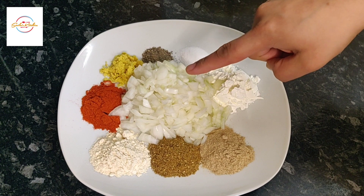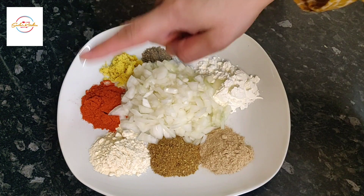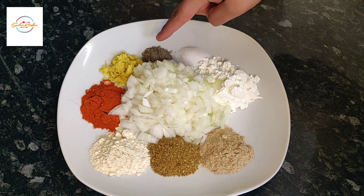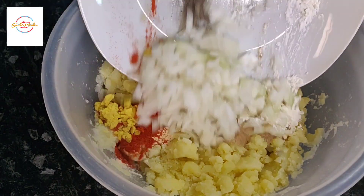One medium sized onion, two tablespoons corn flour, one teaspoon of umju powder, cumin and curry powder, garlic powder, red chilli powder. The chicken stock is optional. You've got black pepper there and salt to taste as well. Add all this to the mashed potato.